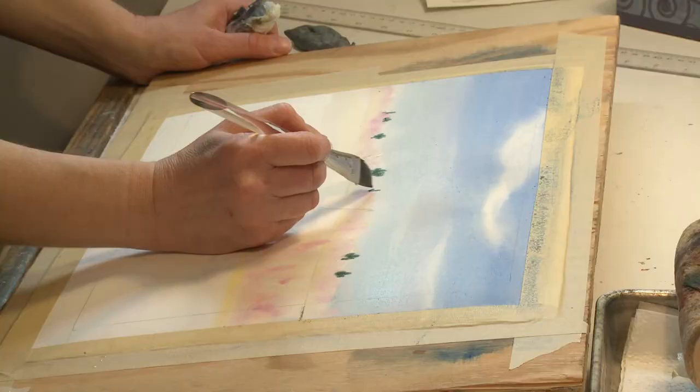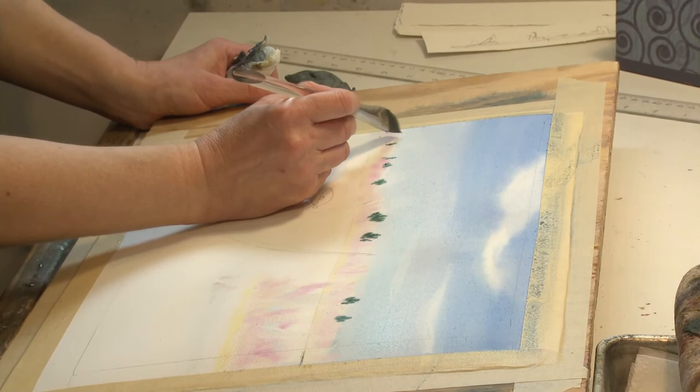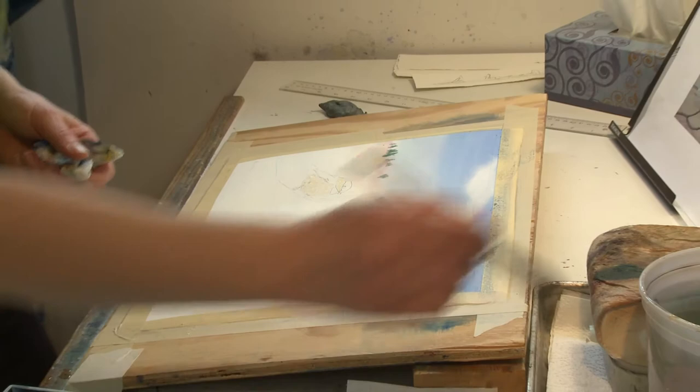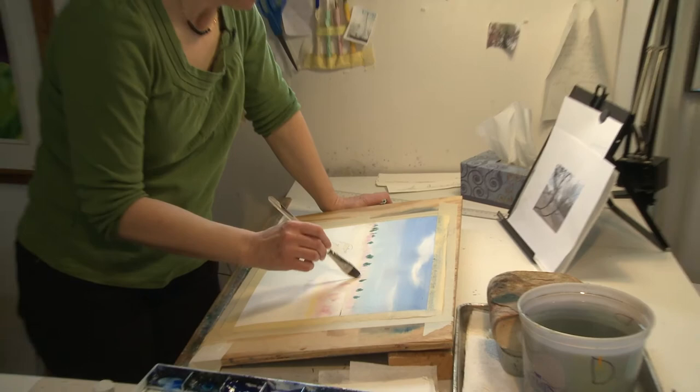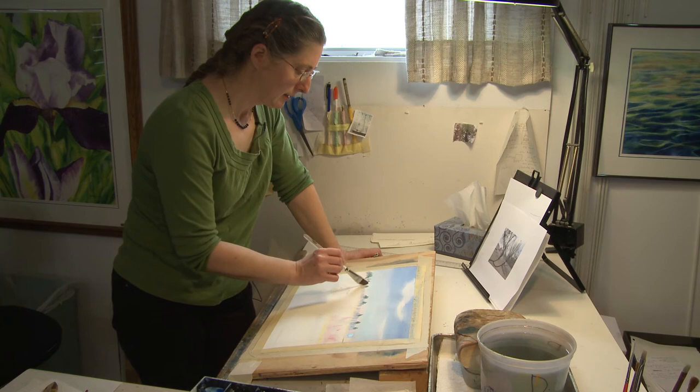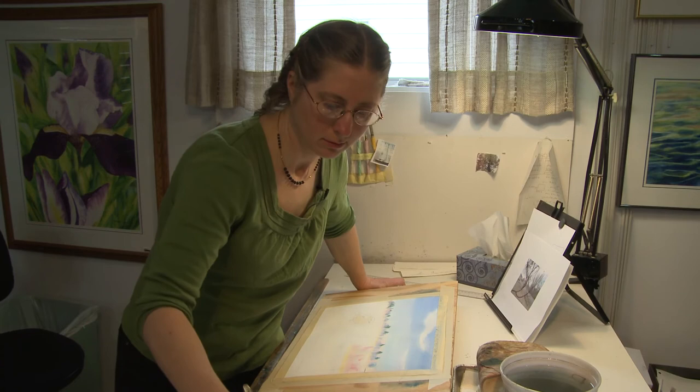I've been painting all my life, ever since I was a child, and it's just something I've always aspired to do. So I'm lucky enough to be doing it more or less. Tough economic times right now — but people always need beautiful art to look at and make them feel happy. That's what I think.